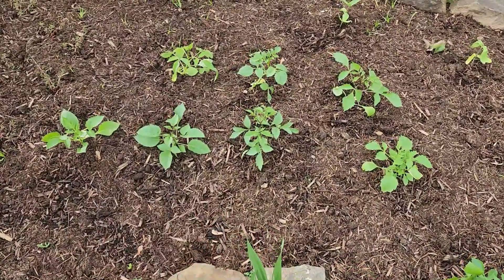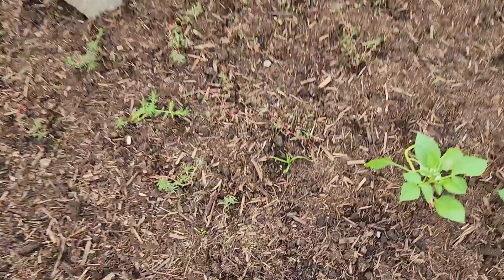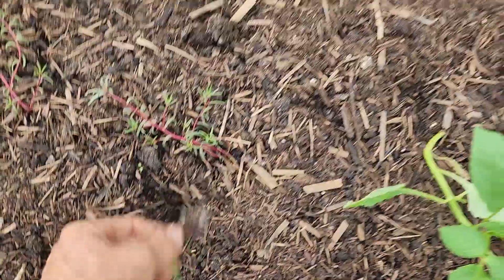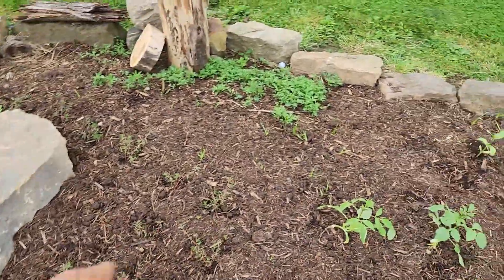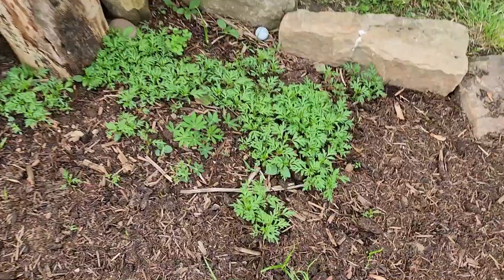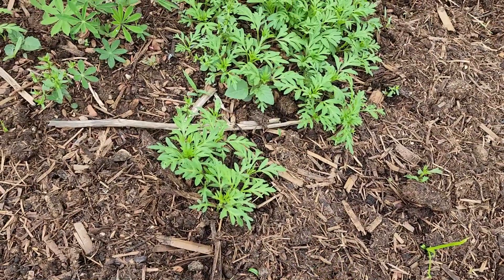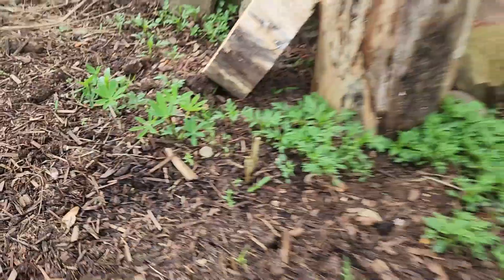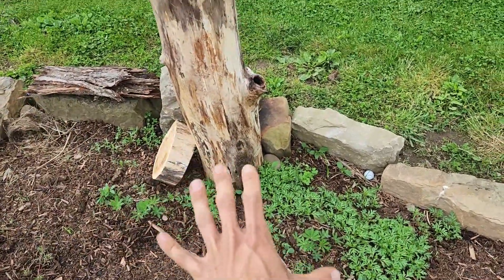Behind that I plugged in a couple giant zinnias for the back row and then a little drift of annual dahlias that seem to be taking and they're looking really nice. On this side there's some grass that's not supposed to be here — a bunch of that coming up — but there is some more lupin coming up here as I weed. Next to all this cosmos — a bunch of cosmos coming up — and then more lupin is mixed in there as well, so I'm going to leave those go and hopefully the lupin will fill out this area.